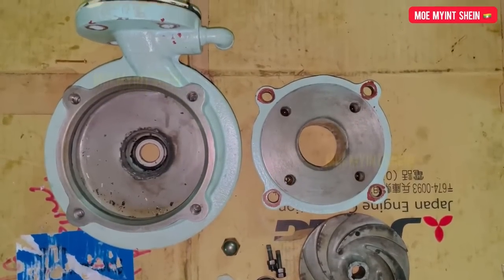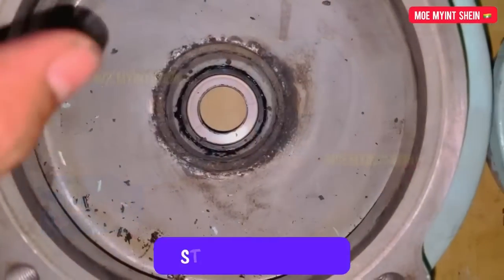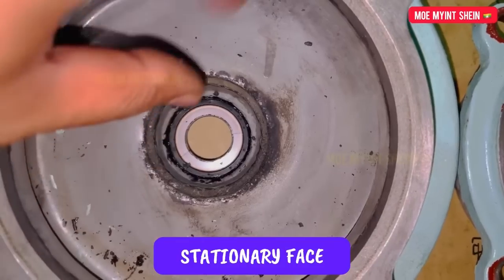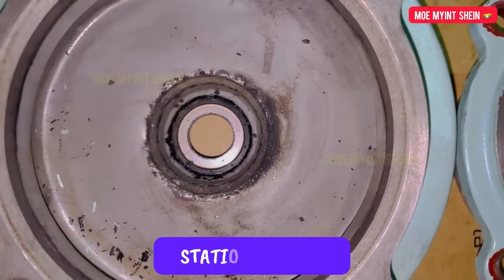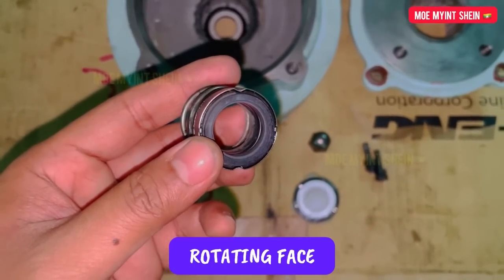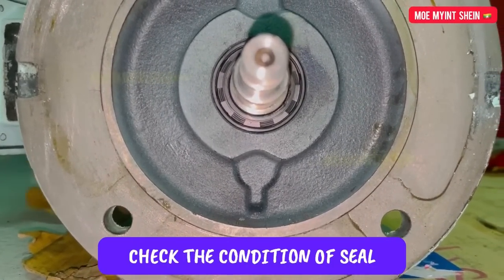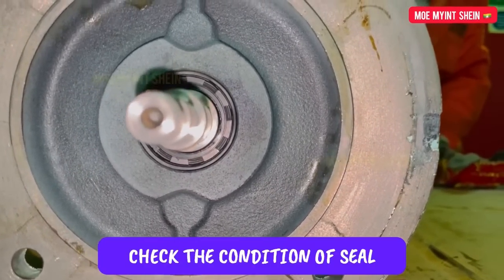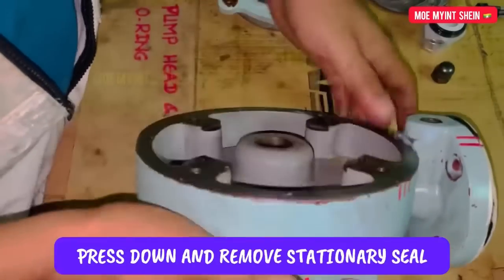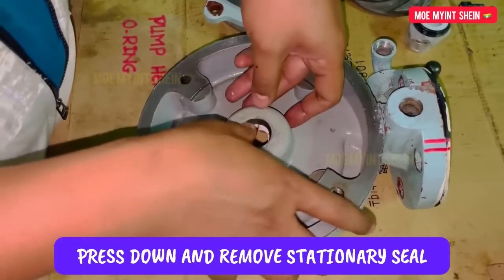Let's check the condition of the mechanical seal. This one is the stationary face of the mechanical seal. We need to replace the stationary seal as we found some cracks on the mating surface. Let's check the condition of the seal on the motor side — this is the rotating face, and it's found to be in good condition.